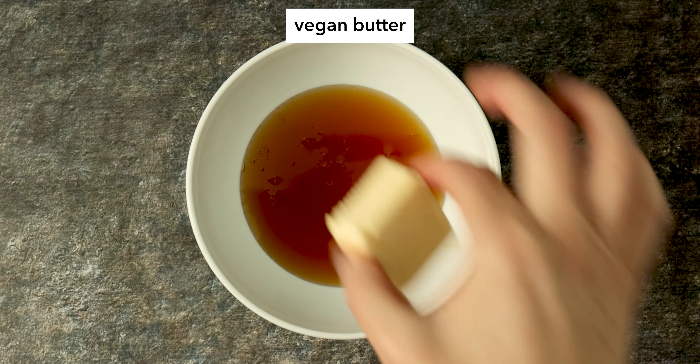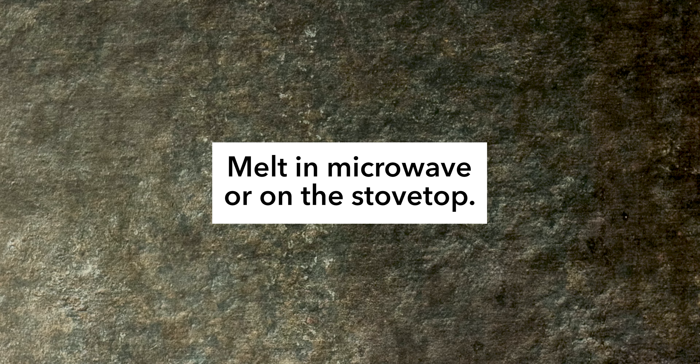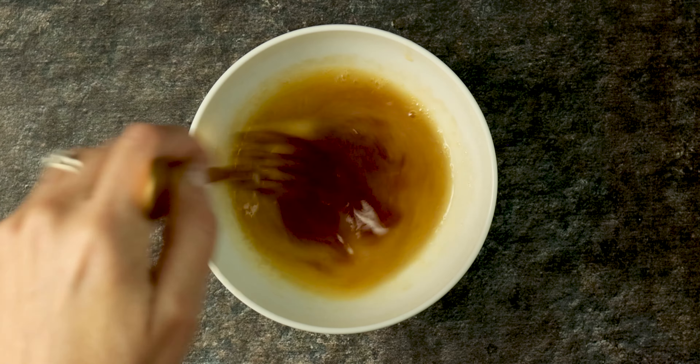Melt together your maple syrup and vegan butter, then mix them together. You can melt these either in the microwave or on the stove top. For stove top, just use medium heat to melt the butter with the maple syrup and then mix it all together right in that same pot.